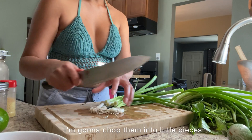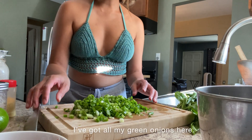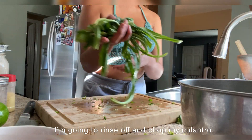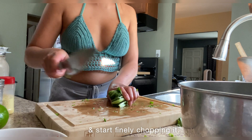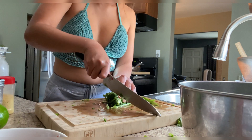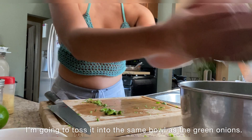I'm just going to chop them into little pieces. I've got all my green onions here — I'm going to place them into a bowl. I'm going to rinse off and chop my culantro. I've got my rinsed culantro here, I'm just going to bundle it all up, squeeze it nice and tight, and just start finely chopping it. I'm going to toss this into the same bowl as the green onions.